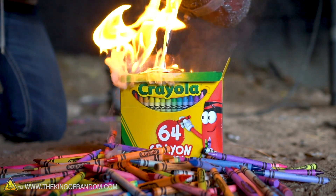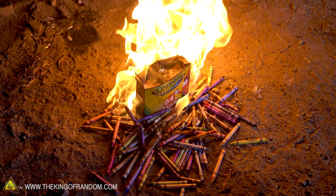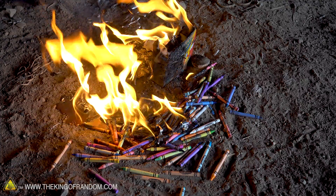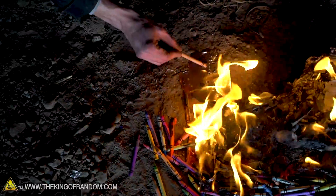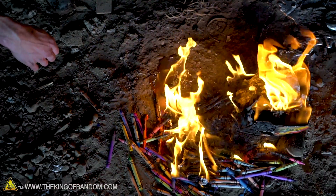Even though the paraffin does catch fire, it seems that our crayons with the paper are definitely staying lit a lot longer. Wow, that's an impressive amount of flame and it is putting off a lot of heat. You can still see the aluminum — it didn't melt all of the crayons all the way through. That chunk of aluminum poured into a bowl of crayons has become coated in crayon wax. Right at the edges it almost looks like we have wax mixing with the metal.